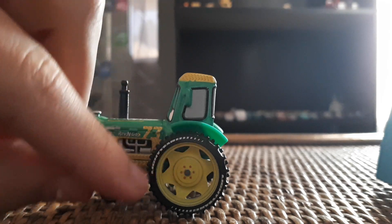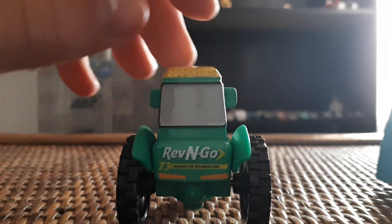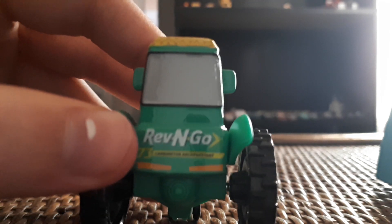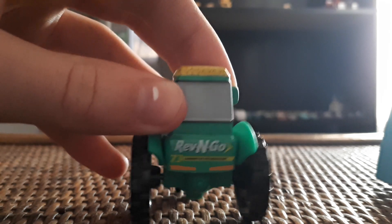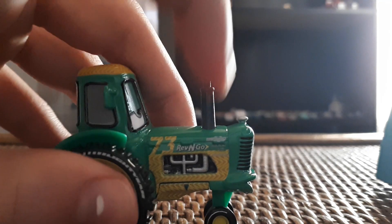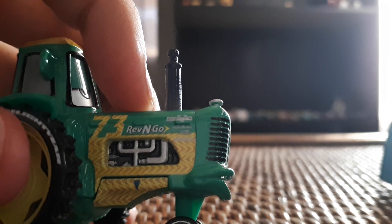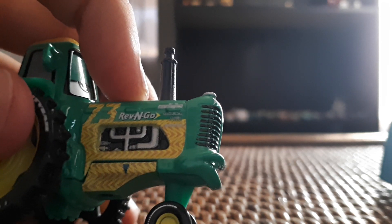It does say Lightyear — a really weird Lightyear logo. He's got side fenders and gray windows, with mirrors all in green. On the back you can see another window area that says Rev and Go with number 73. There's also text reading 'Carburetor Decongestant.' He's got yellow rookie stripes, which is interesting — they put rookie stripes on the tractor too, which I really like.